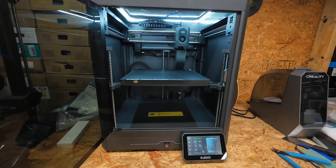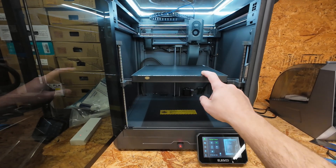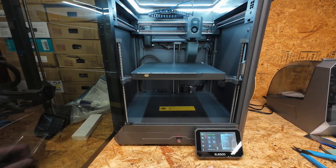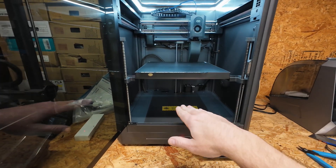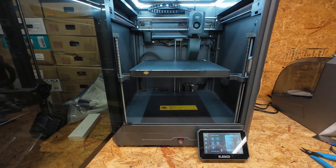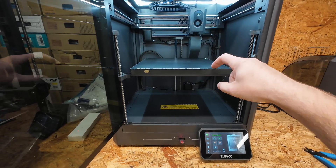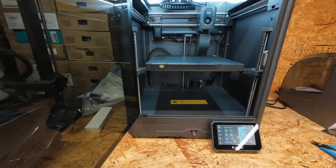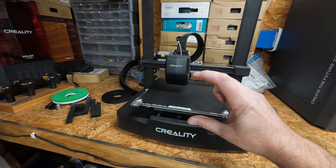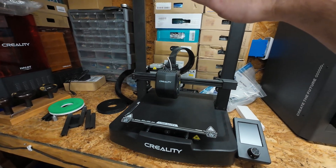This is what they call a Core XY printer. In this case the bed moves up and down. The stepper motors are locked right now because I'm preheating for this print. The bed physically moves up and down and the nozzle can move all around to build your print. To build the Z height, the bed moves down. On a bed slinger, the nozzle moves up to build the print.